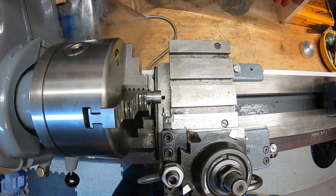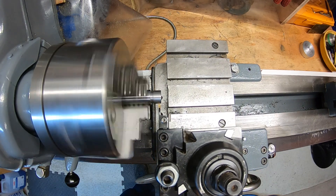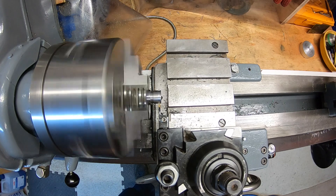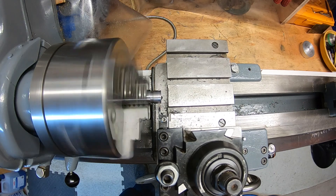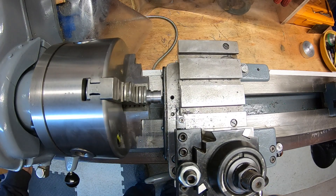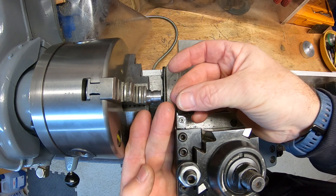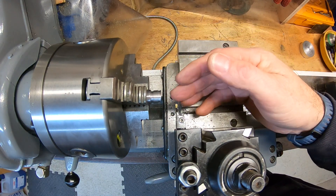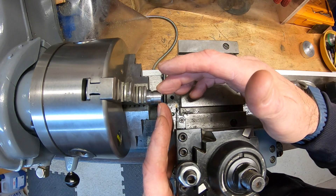I'm going to show you initially what it's going to look like if it's spinning too fast. Spinning too fast - instantly getting chatter and dust. You're just making dust, you're not cutting your way through. That's what I came across when I first started.